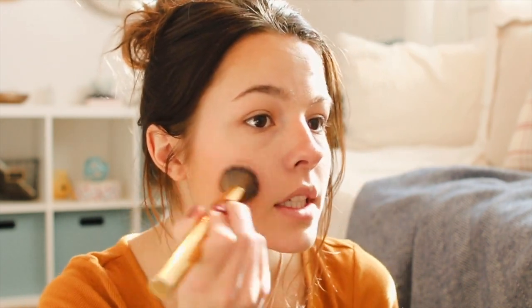I'm taking my CoverGirl blush in the shade Iced Plum — it's really pretty, it's a good color for fall time. I just put that on my cheekbones where you normally apply blush.